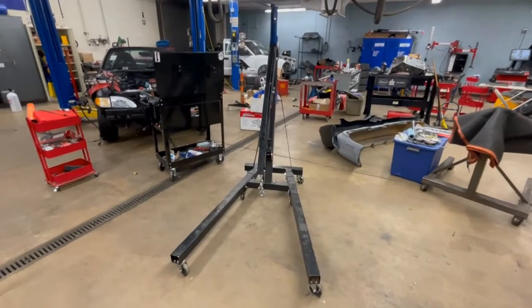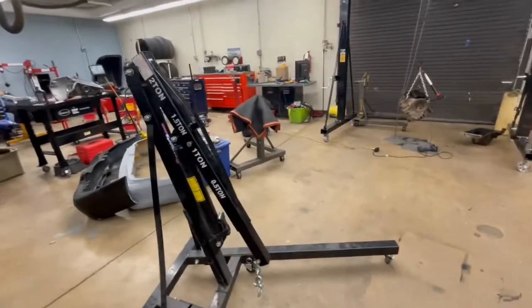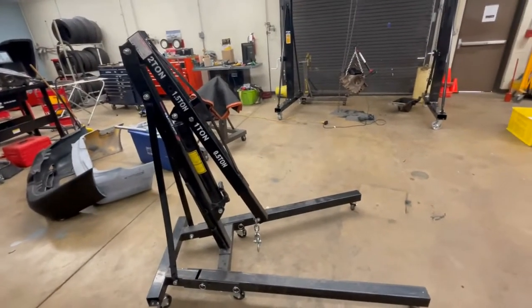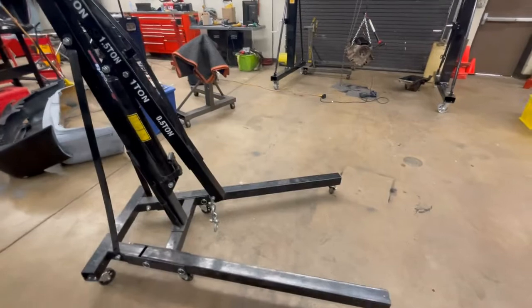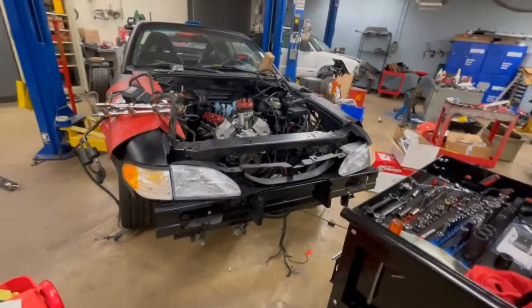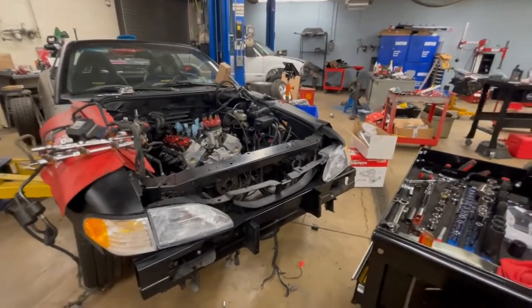This is what we'd call a cherry picker engine hoist. Putting an engine in a car or getting one out can be a little challenging. You have to put the feet under the car — sometimes if you have a lowered car the suspension makes it tough. You've got to jack the car up, move it around. On this little Mustang here we had to take the front bumper and everything off so we wouldn't damage it when using the engine hoist.